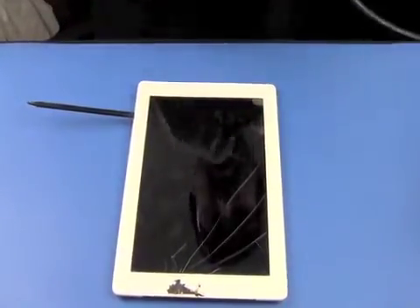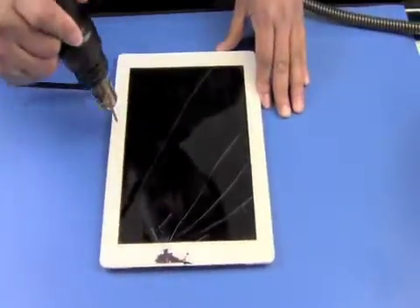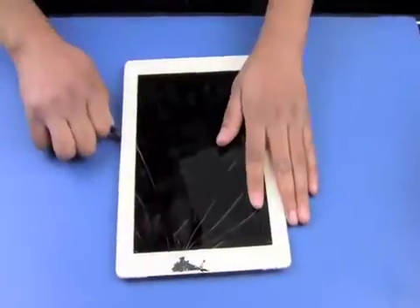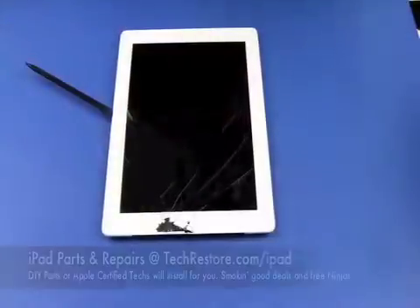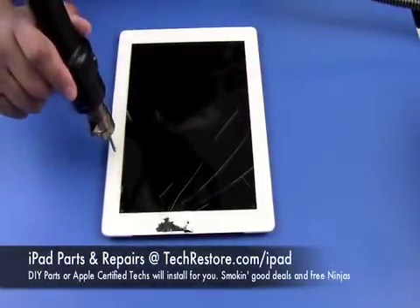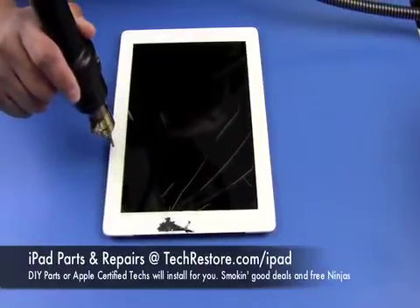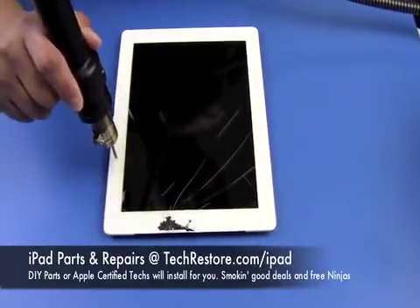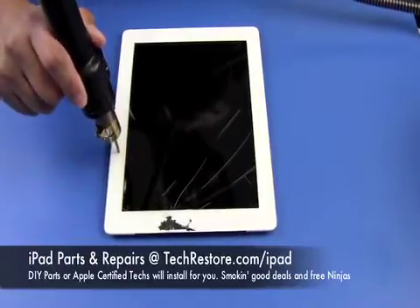Once we've got it started we can apply some more heat. Depending on how your digitizer is cracked, you're going to have to take each piece of glass out individually. Be careful that you don't scratch the LCD underneath the digitizer.